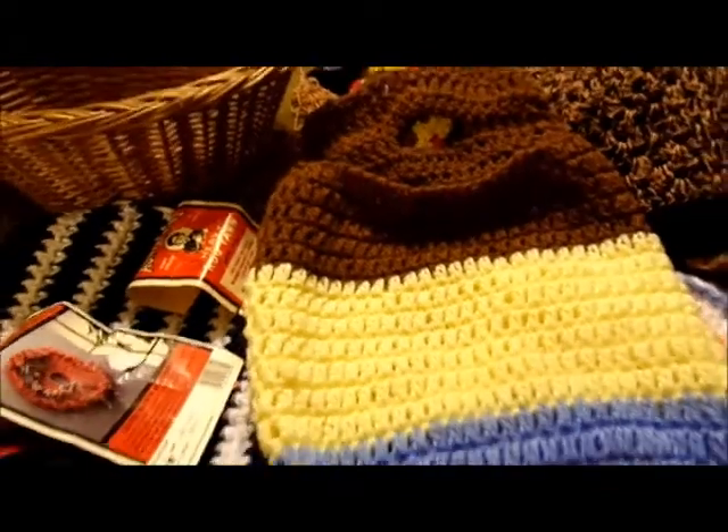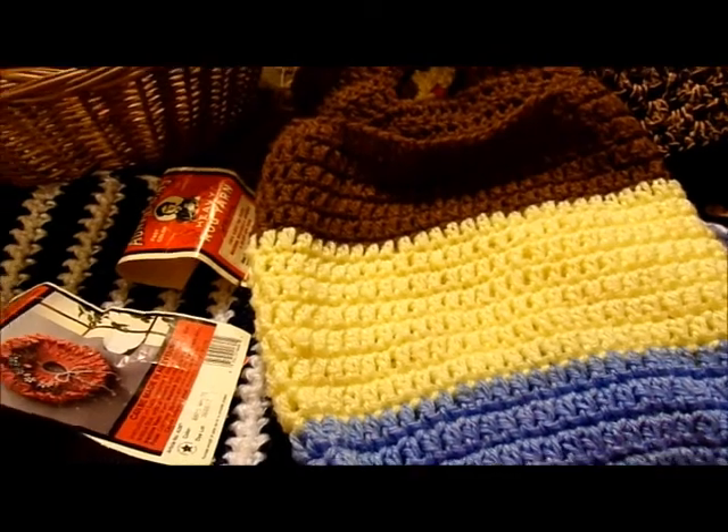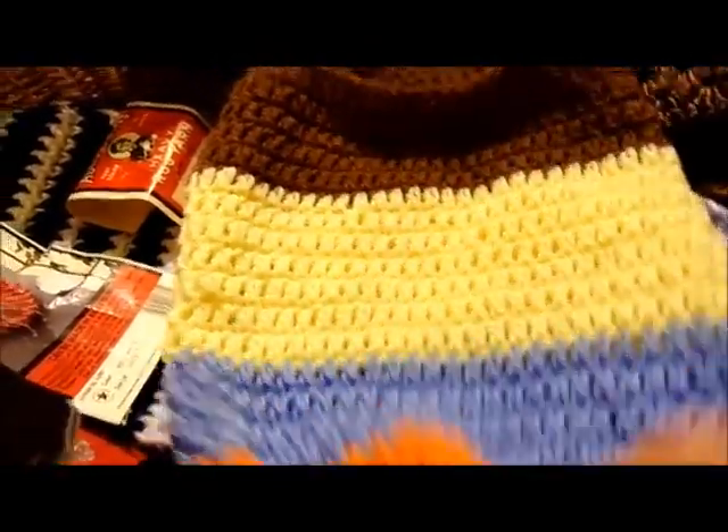This bag holder is for reusing my shopping bags. It measures 15 by 11 — 15 inches down and 11 inches across. I left a hole in the bottom so I can pull the bags out from the bottom, or pull them out from the top.